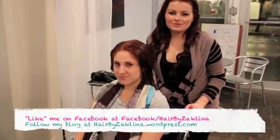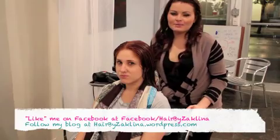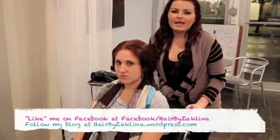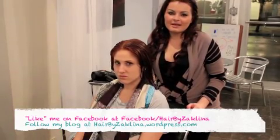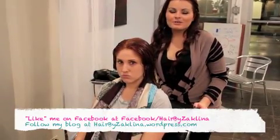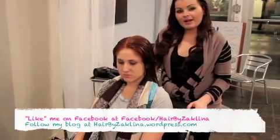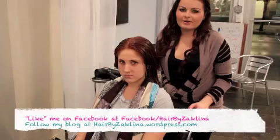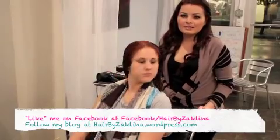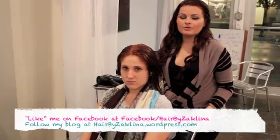Hey guys, thank you so much for tuning in to Hair by Daphneena. Today I wanted to switch up some things with my tutorials, so I decided to do a blow dry segment. After being a stylist behind the chair for five years, my biggest question is how clients blow dry their hair. I'm going to blow dry half of her hair and then she's going to blow dry the other part. I'll let you know what products I'm using and hopefully this will help you at home.